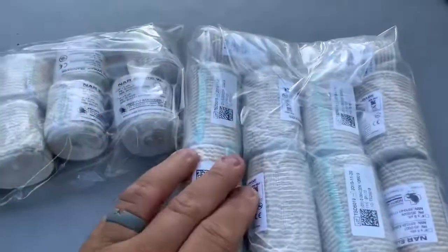Hey everyone, NWA Prepper here. I'm coming to you today to talk about some medical preps — not necessarily close to 20 breadth, but things that I think are important and handy to have around.